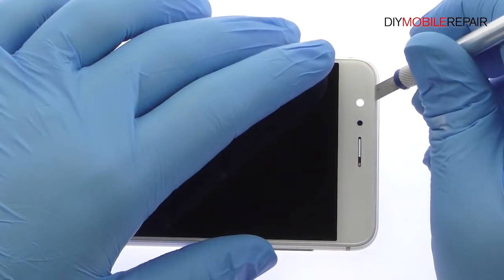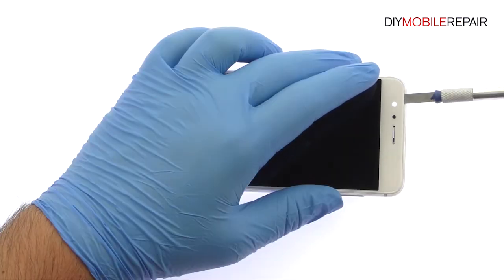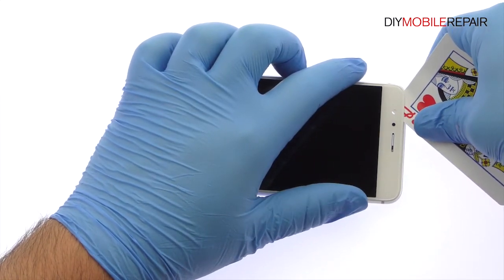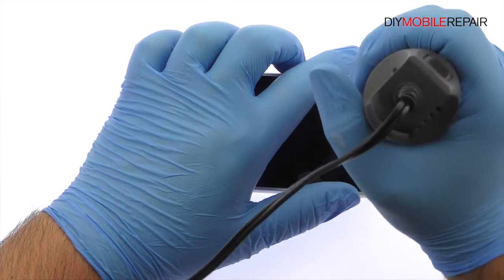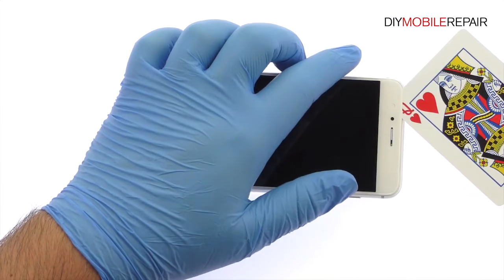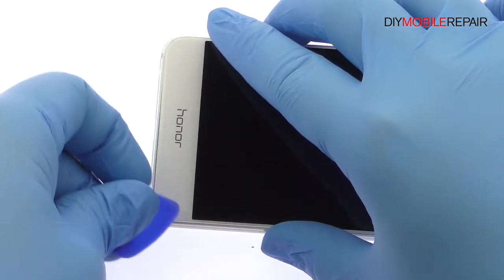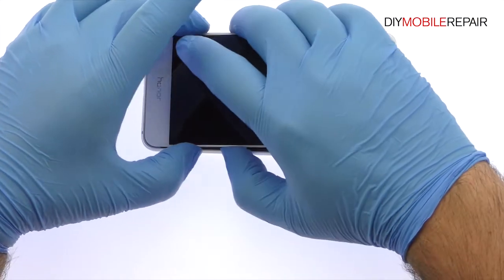With the precision knife, create enough space to insert a playing card. Use a combination of playing cards and a triangle opening tool to attack the adhesive. Take your time and apply additional heat as needed. Once you have sliced through the adhesive, be mindful of the display cable when decoupling the Honor 8 screen from the mid-frame.